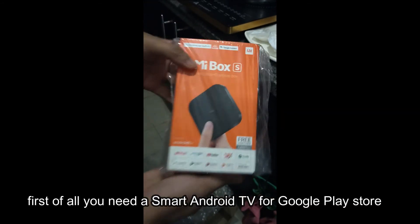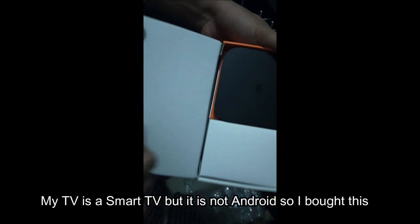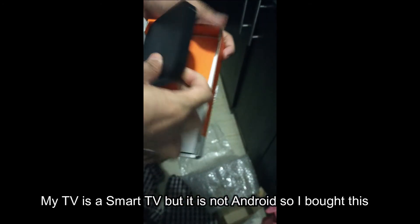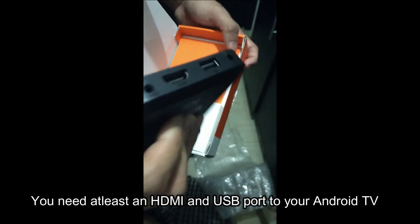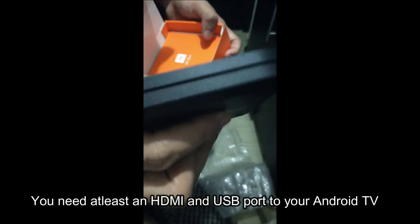First of all, you need a Smart Android TV with Google Play Store. My TV is a Smart TV but it's not Android, so I bought this device. You need at least an HDMI and USB port on your Android TV.